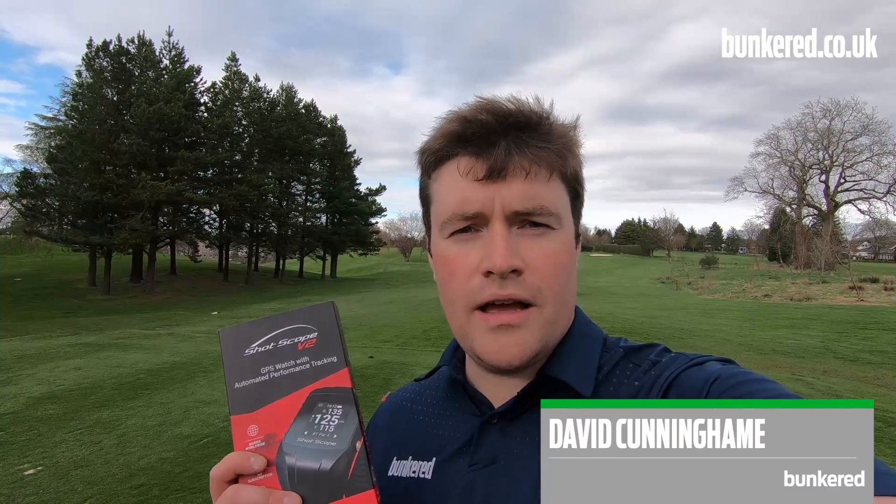Hi there folks, today I'm going to be reviewing Shotscope's V2 Watch. It combines advanced GPS technology with the brand's pioneering automated performance tracking system. Some of you will know exactly what Shotscope has been designed to do and some of you won't, so I'll give you a rundown of exactly what this thing can do for your game. For me it's a must-have device if you're looking to improve your golf in 2018, so I'll run through the tech and everything it has to offer and I'm just going to go play some golf, so let's get started.